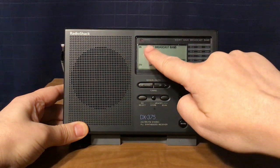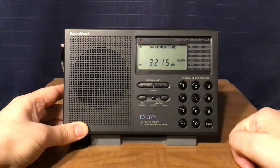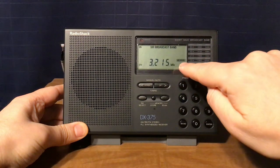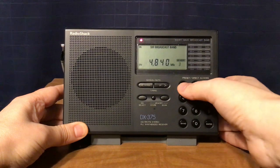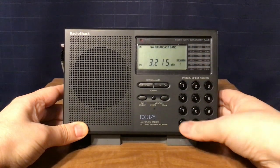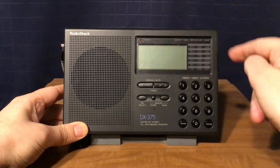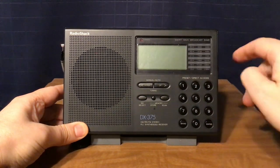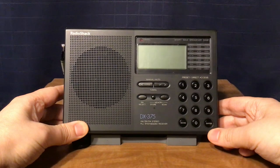On shortwave you have the shortwave broadcast band and the kilohertz frequency on the LCD display. When you have a memory stored, you can press the buttons to go through the memories. The LCD shows the shortwave broadcast band and lists all the bands between 120 meters and 13 meters on this radio.